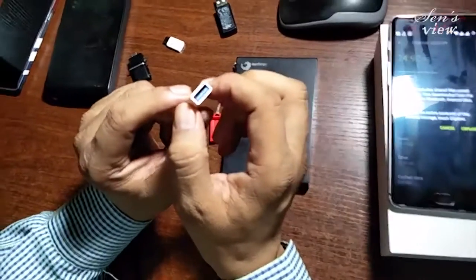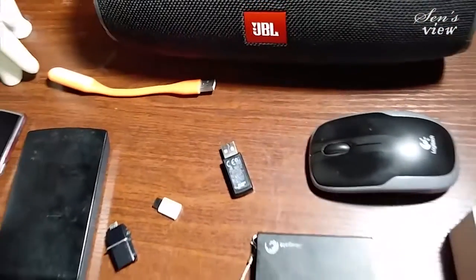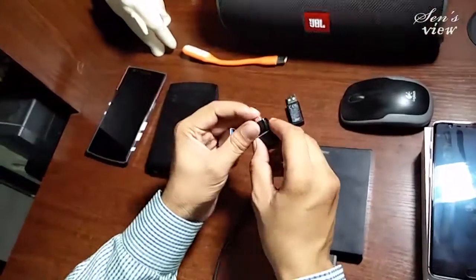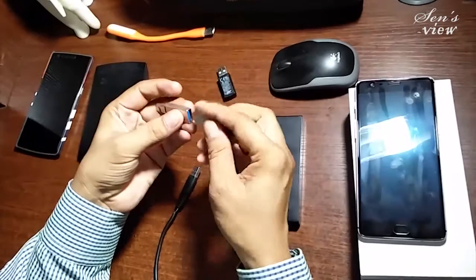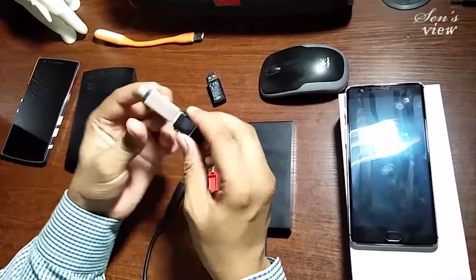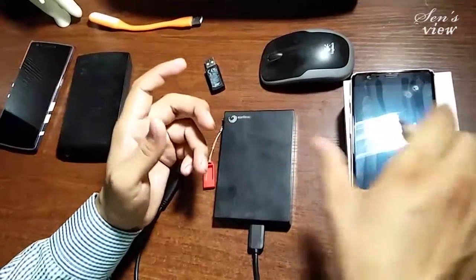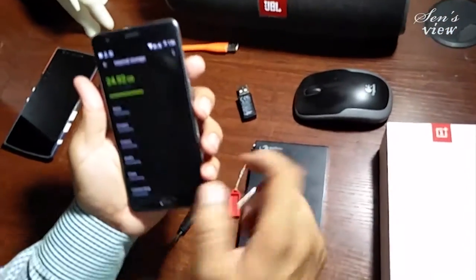In fact, all pen drives available right now are of Type-A, so it's very simple — you can insert any Type-A pen drive here. There is no issue with micro USB or any of those things. Now I'm connecting this with the OnePlus 3.